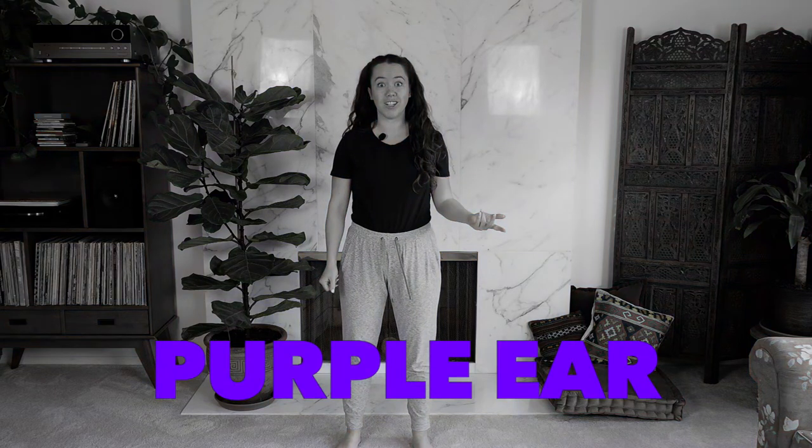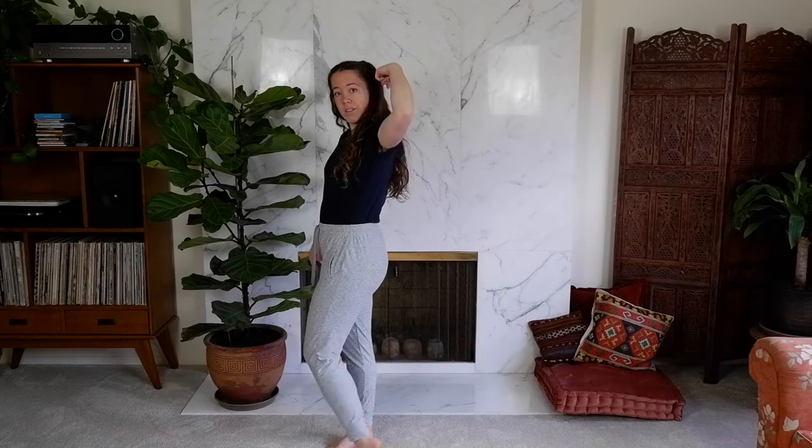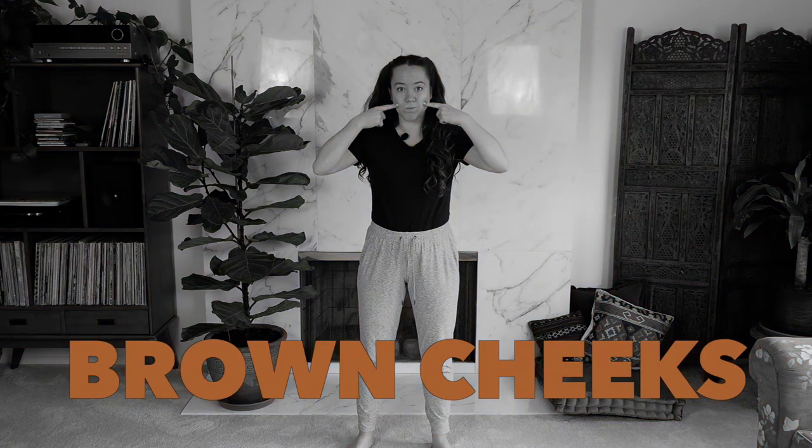Our next category is purple ear. Go! Next up, we've got pink backs. Next up, we've got green hips. Now, we have brown cheeks. Coming up next is gray hands. Next up, we've got green hips.